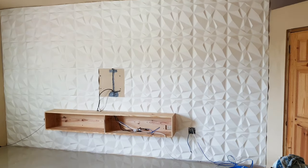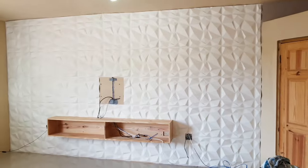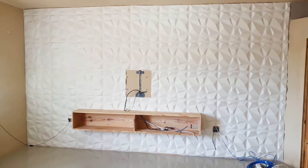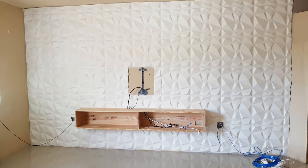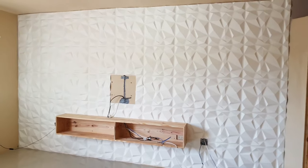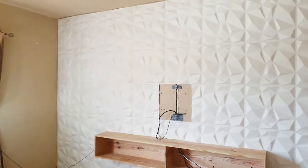As you can see guys, the wall has been completed! It took me two days, and I used four boxes — in each box there are 12 tiles. These tiles are paintable; I'm going to paint the wall. They come in various colors.